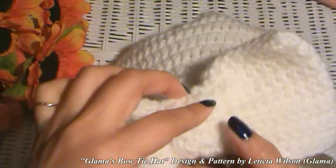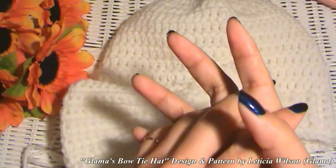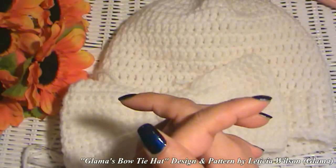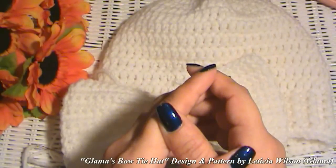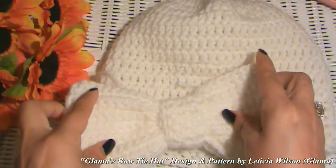And that's it. That's the end of Glamaw's Bow Tie Hat Tutorial. I always appreciate you crocheting along with me. Don't forget, I always have super easy crochet tutorials here at Made With Love by Glamaw, where everything is always made and taught by me with love.